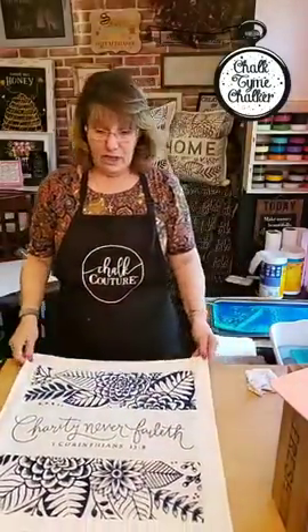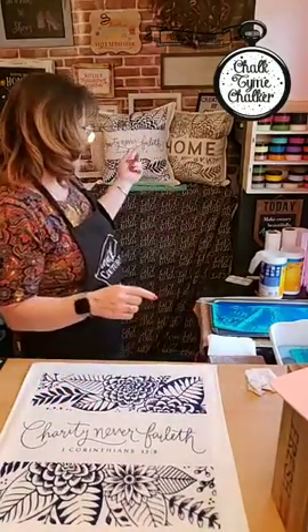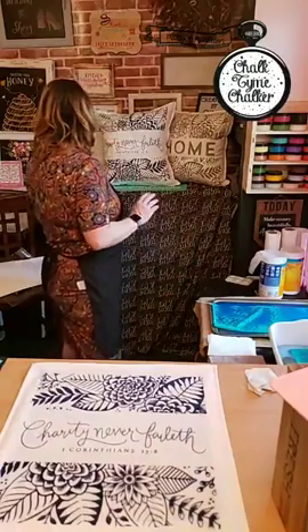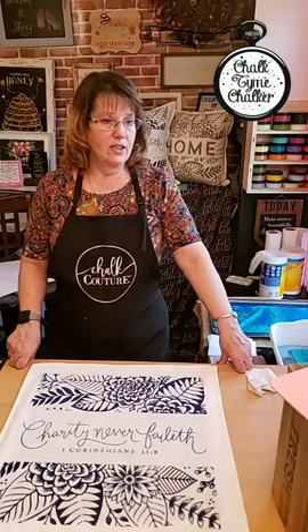I think it turned out really really nice. You don't have to just use that one transfer — we have the home transfer and so many transfers you could put on here. I usually go live on Sundays but it's Easter Sunday so I'm not going live. I may jump on real quick on Saturday. Next week I am getting a bunch of transfers from the new catalog that just came out — really cute ones including 'Mom Boss' and 'Dad Boss,' and a lot of fourth of July stuff.